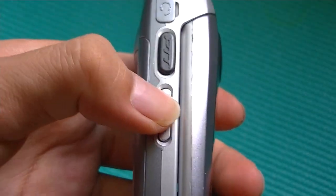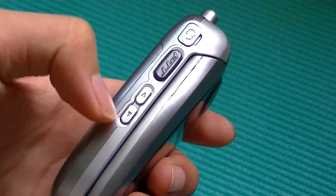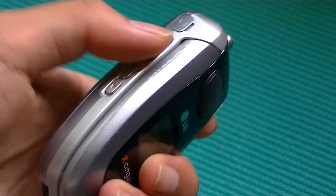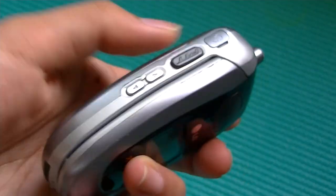On the left here, we have access to volume up and down buttons, and these keys are pretty easy to press. We're always excited to see dedicated volume control keys on the side of a flip phone, because a lot of manufacturers tend not to add these on a flip phone, which is unfortunate.